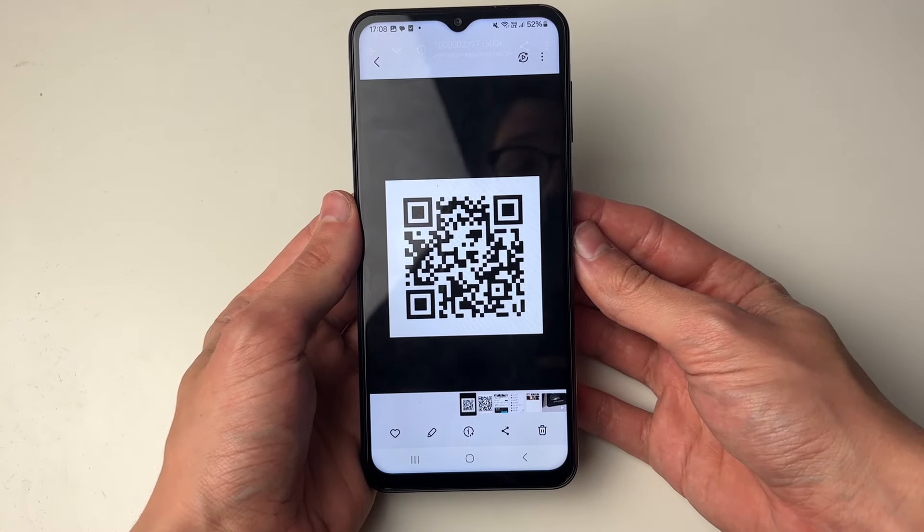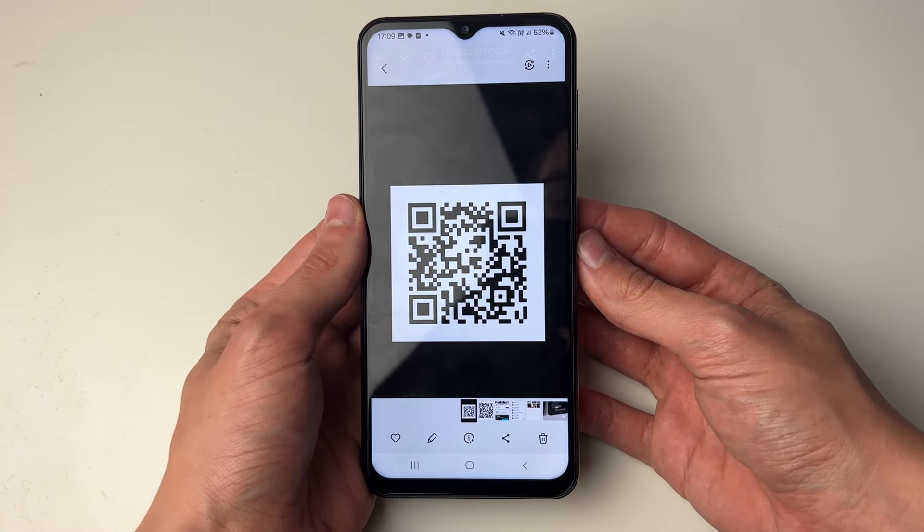We'll guide you through how to scan a QR code from your gallery on your Samsung Galaxy phone.